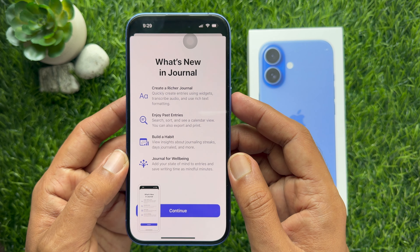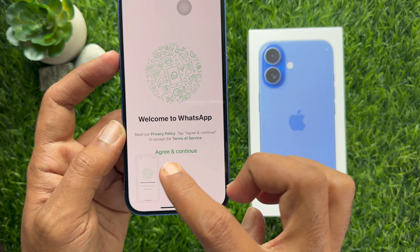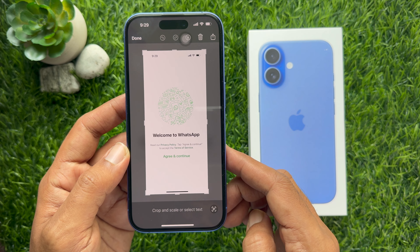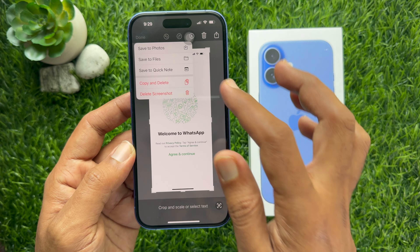The screenshot will appear as a thumbnail in the lower left corner of the screen. To view or edit the screenshot, immediately tap on it. Then edit your screenshot and tap the Done button on the top left.